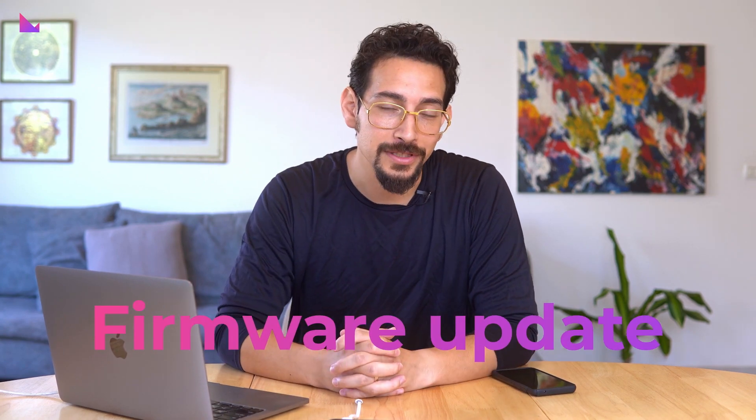We're excited to reveal the latest firmware update for Clever Safe, designed to increase the blockchain protocols and networks supported by the device. Join us as we take a closer look at the new features this update brings.